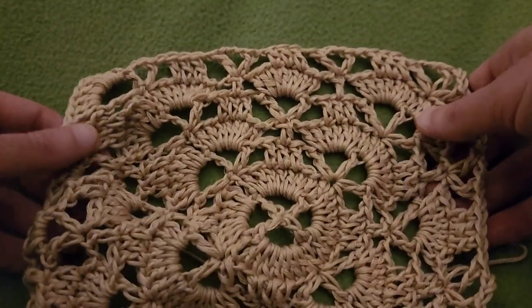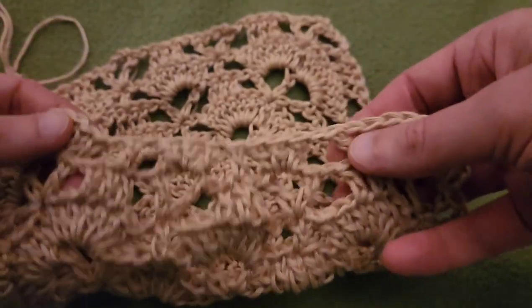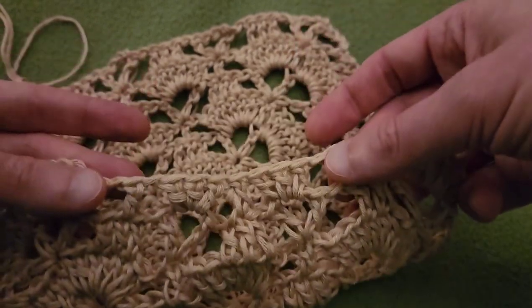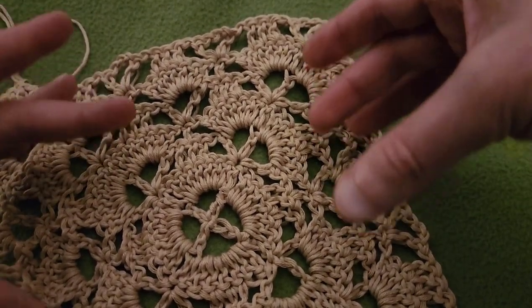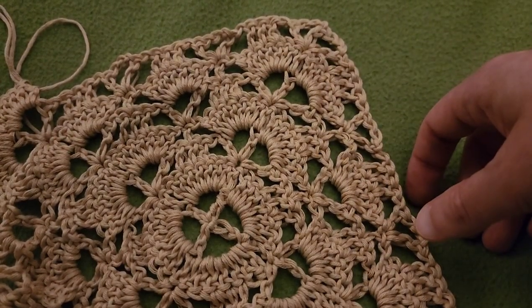I'm going to do the rest of this round off camera. You will notice that your piece will start to sort of cinch and buckle along the sides — that is normal, that is what you want — because that is going to create the cylindrical shape of your bag, and you will see it more and more pronounced as we keep going.